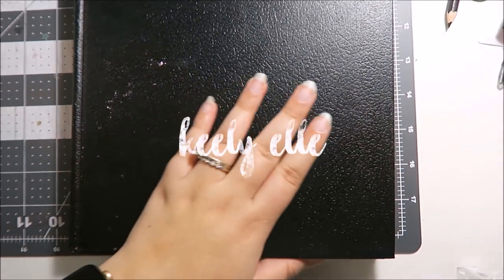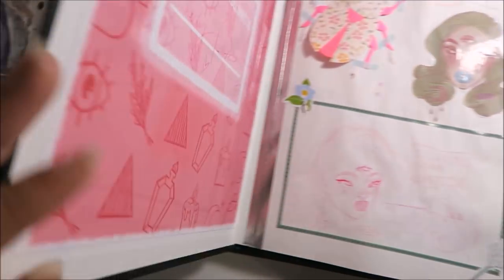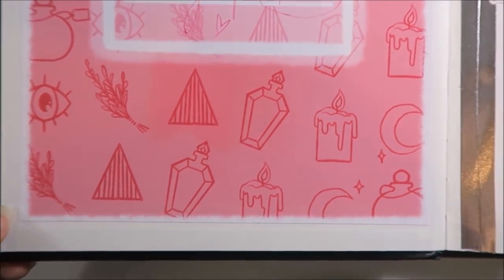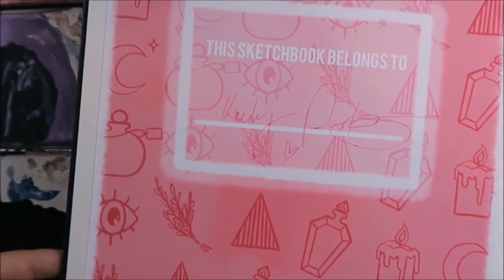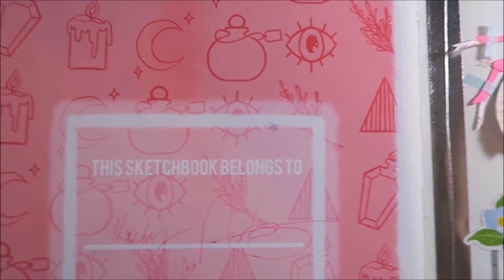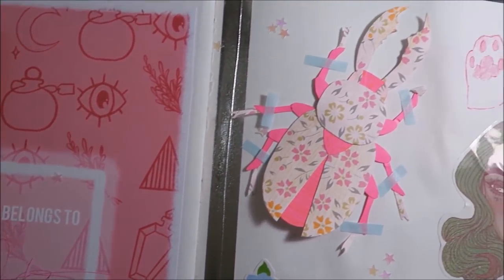Hi everyone, it's Keeley, welcome back to another video. This week I thought I would do something a little bit different — I decided to start a new sketchbook with you guys.